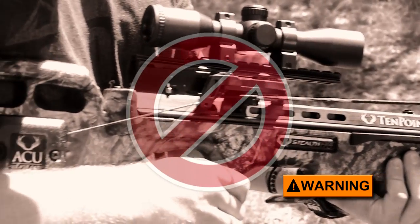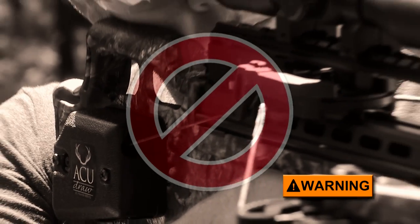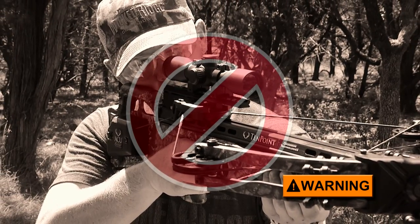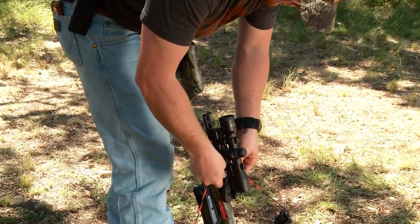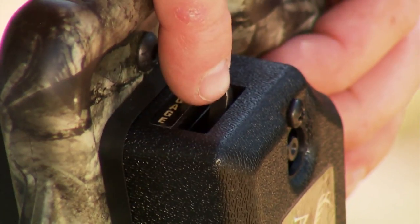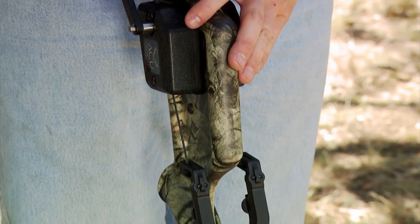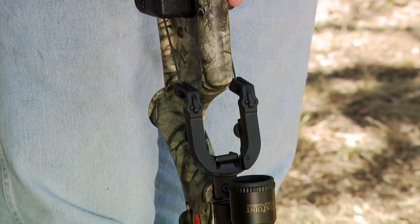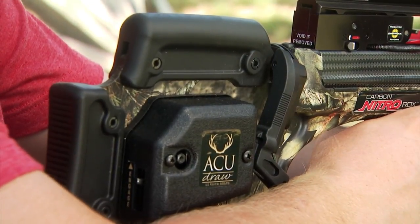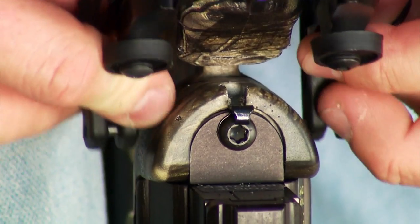Never leave the claw inside the trigger box's string slot after cocking your crossbow. If you fire the crossbow with the claw inside the trigger box and still on the bowstring, it will launch the claw, possibly causing serious personal injury and or property damage. After the claw is properly stored, re-engage the safety pawl, reinsert the crank, and turn it clockwise to place a small amount of tension on the claw if your crossbow has a standard string claw holder. To prevent damage, do not add tension to the claw if the claw goes into its resting place vertically.